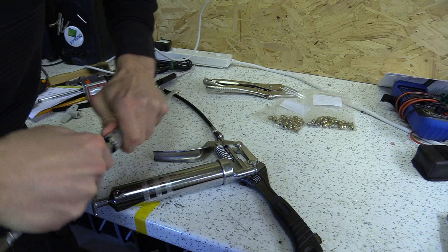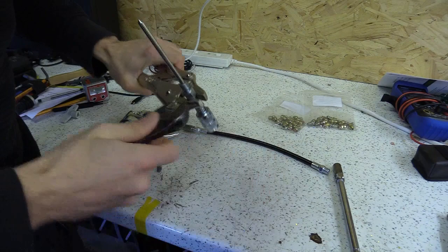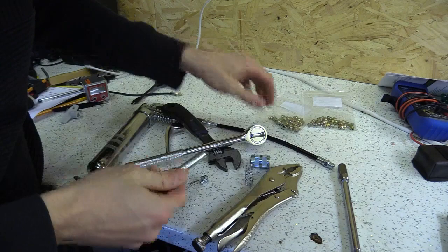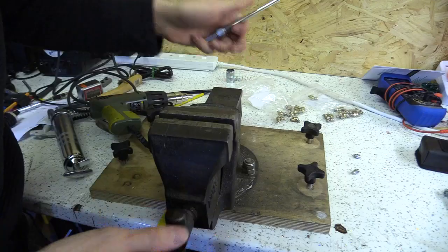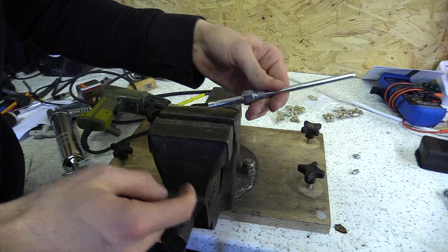I want to see if I can dismantle it and attach it directly onto the end. What I'm going to do is try to use the hot air gun to see if I can break the seal on this.